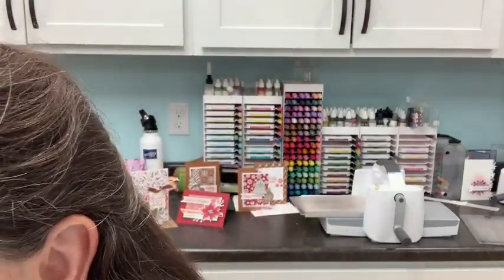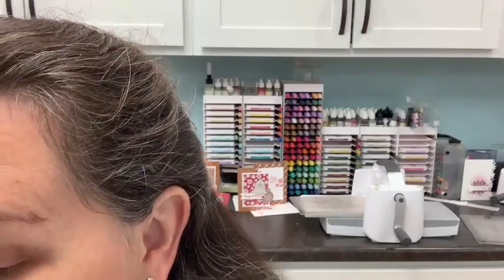For our card today, I'm going to choose this paper here, which is a great combination of Evening Evergreen, Pear Pizzazz, and Real Red. You can also get Soft Succulent — there are lots of different choices.